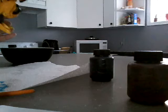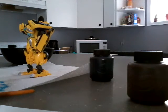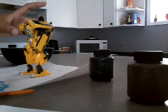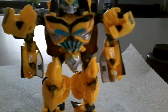The next part we're gonna color. We're gonna wait for this to dry first, so yeah, this is what I painted so far.